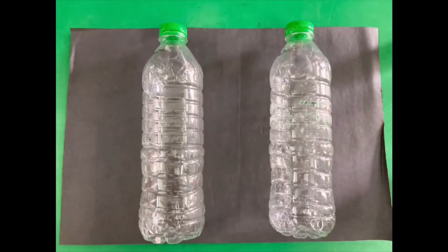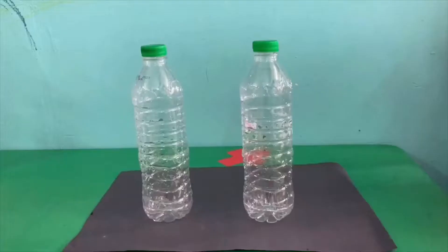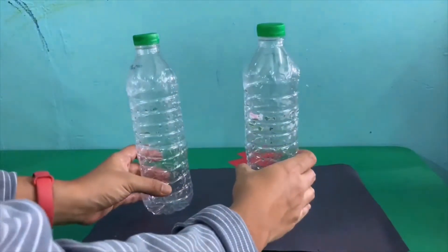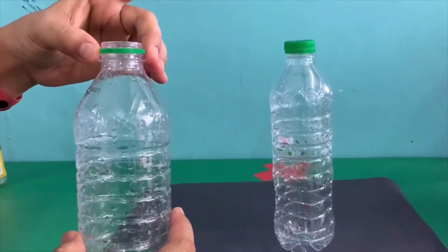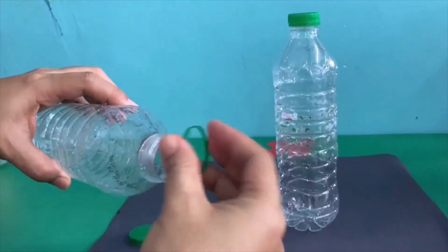Here is what you need. You can use one bottle only if you want, but I will use two. First of all, you have to take out the ring at the bottle cap, because you will need it later.